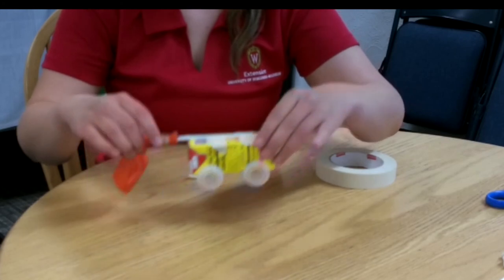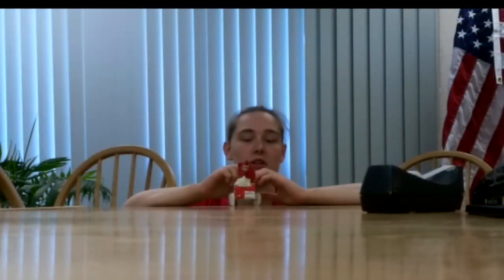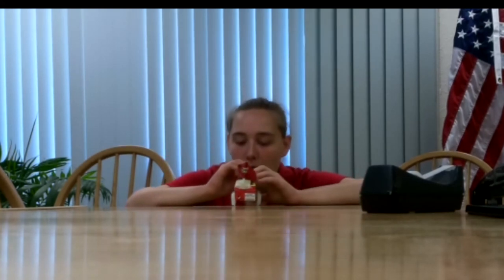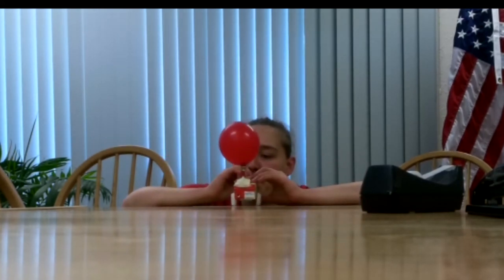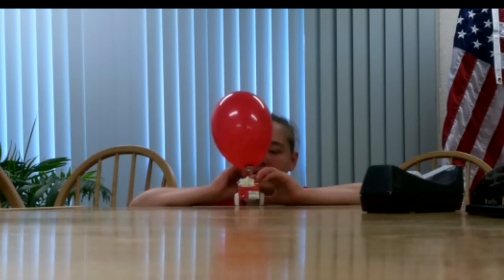Now we are ready to go test our car. You're going to blow into your end of the straw and fill up your balloon as full as you want. Then you let it go and it's going to race off. All right, get set, go!